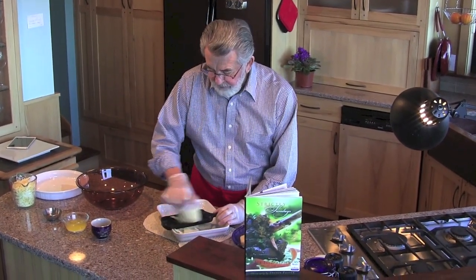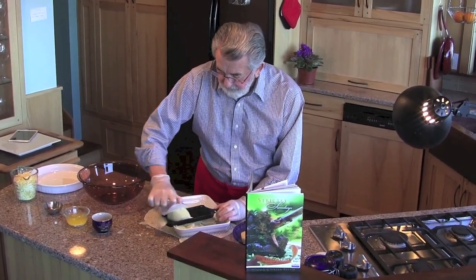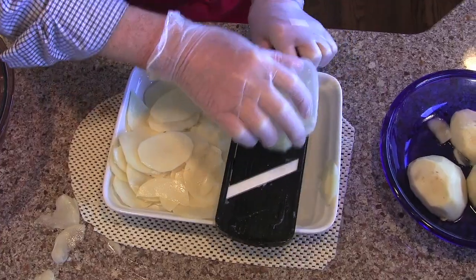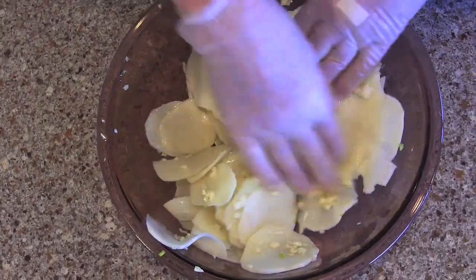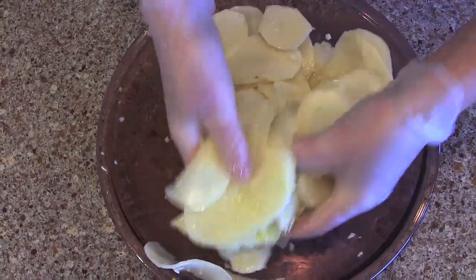What we're going to do today is start by running three nice big russet potatoes through the mandolin. I suggest that if you use the mandolin, that you use a great deal of care, because you can cut the end of your finger off. To the potatoes, Doug adds ten minced garlic cloves, four tablespoons butter, and two tablespoons canola oil.